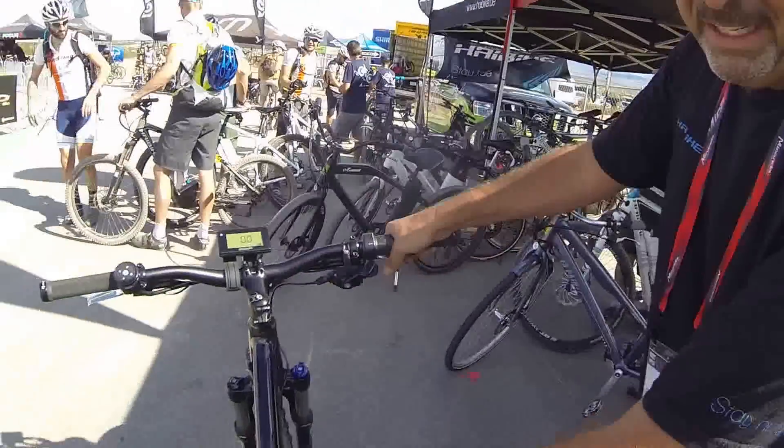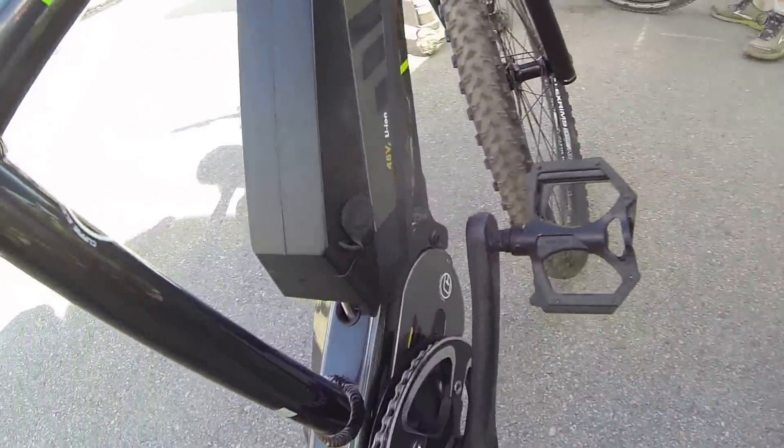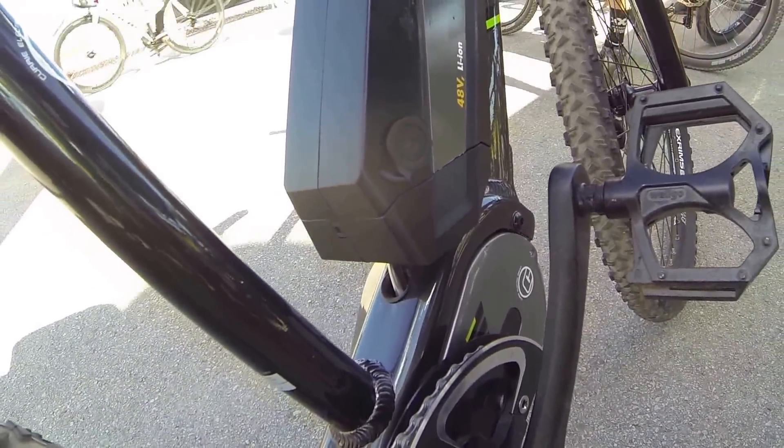Hi, I'm Rob Kaplan with Curry Technologies, and we're here to talk about the 2014 iZip E3 Peak. This bike is just so much fun.